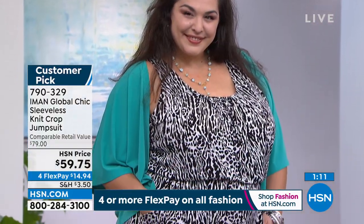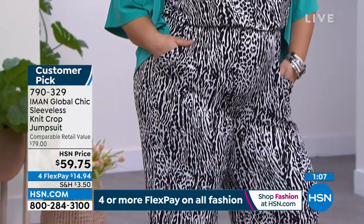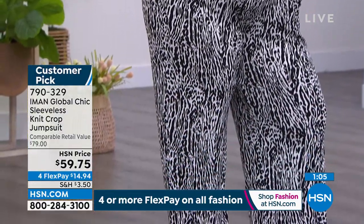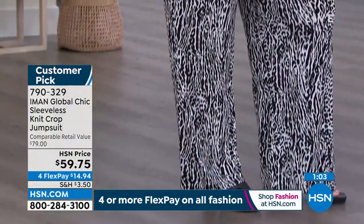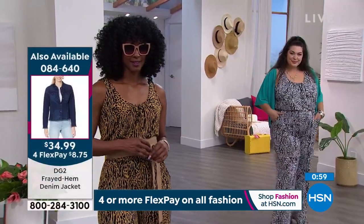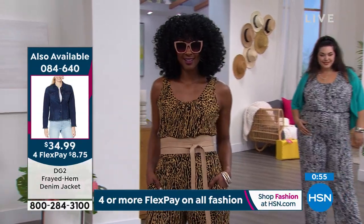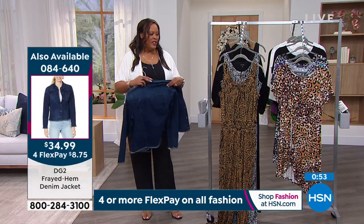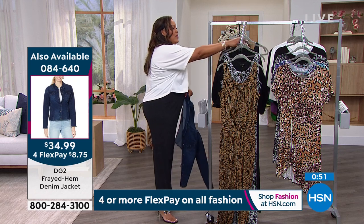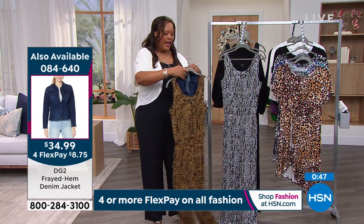It's $14.94 to get home — a customer pick. It's flattering on every shape, petite or average. Write down the item number 790. Throw a jean jacket over it — it looks like a million bucks. That's what I love about a good jumpsuit.